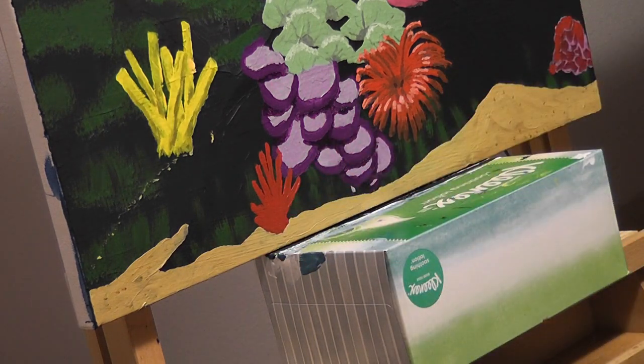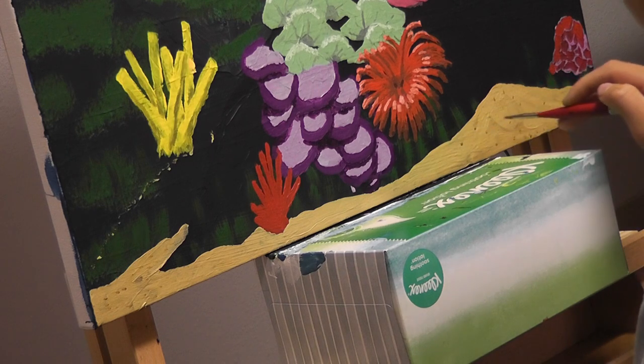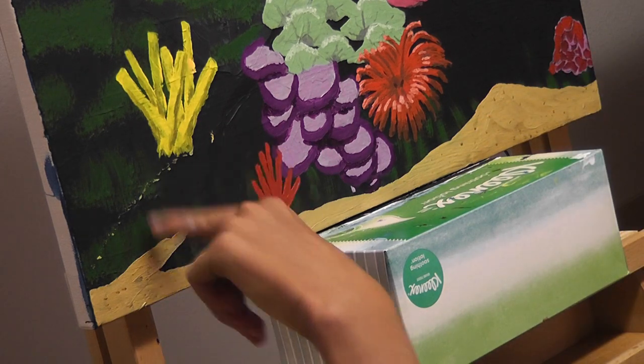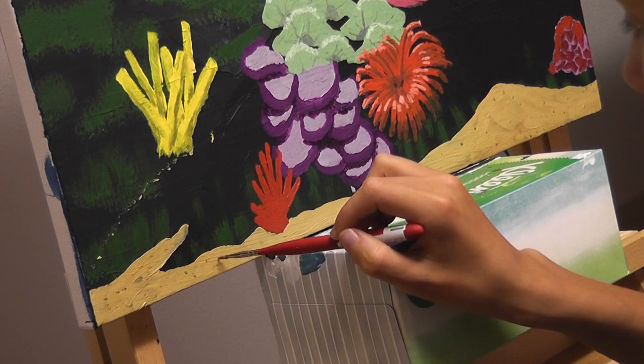I'm also thinking I really want what I call a brain coral, because it looks like a brain — like a green brain coral. That'll be nice. Maybe right here. Yeah, that's what I'll do today. I would love that.